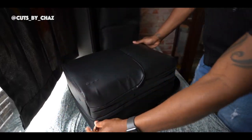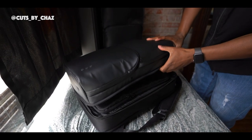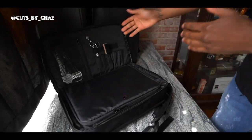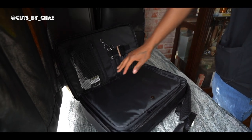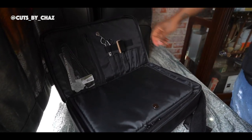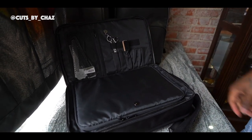The main section of the bag opens up like so. If you're doing a house call or you're in a competition, you can open your bag up like this and set up and cut straight out of the bag. I got some combs, razors, razor handle in there, shears, little brush. You can throw combs and brushes up there.